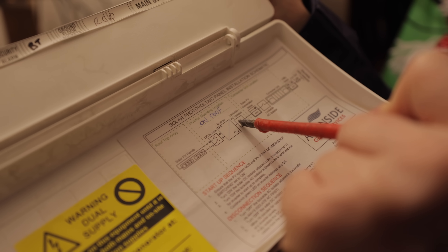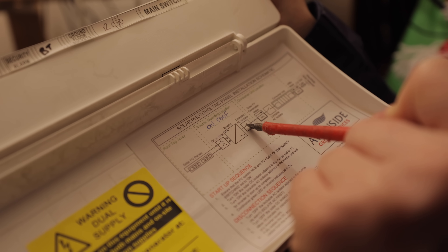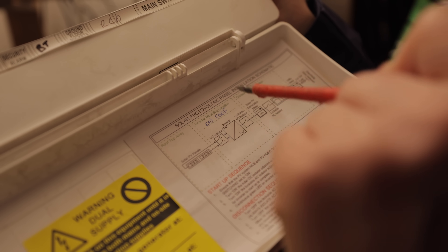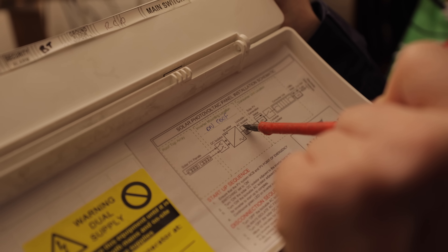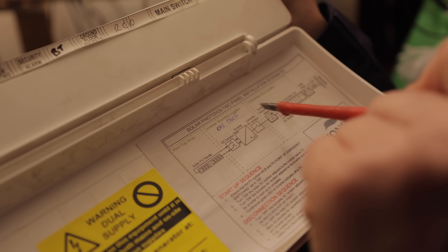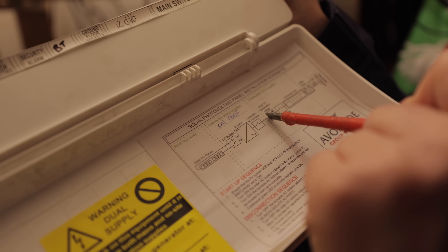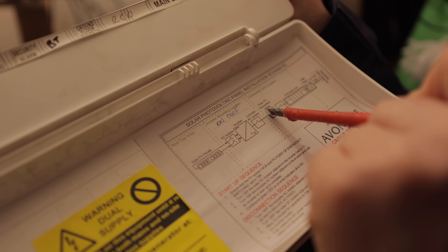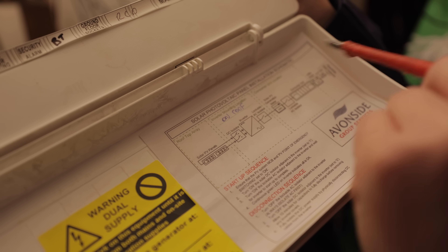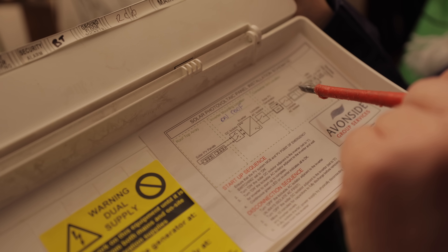From the generation meter it goes upstairs to another AC isolator local to the inverter, and from there to the inverter. What we really want to do is break the circuit down into chunks to find the fault. I'd start at the upstairs isolator, test to the inverter for insulation resistance — if there's a fault there we know the inverter is at fault. Usually faults are with a device, not a cable, so the inverter is the most likely culprit.